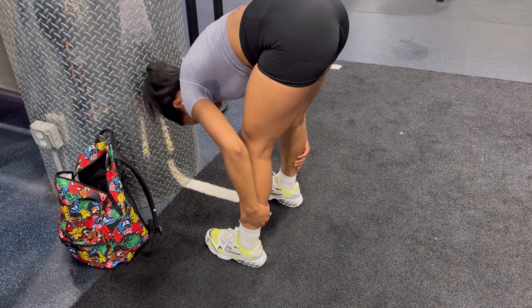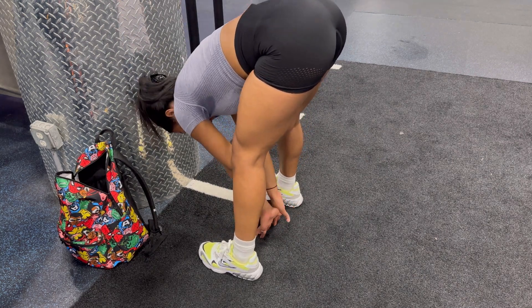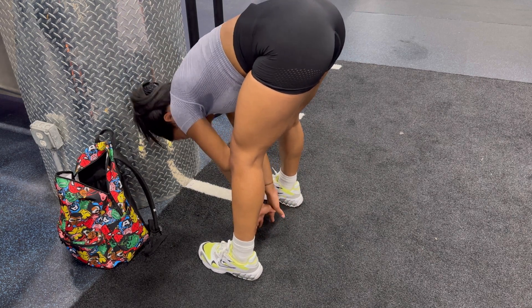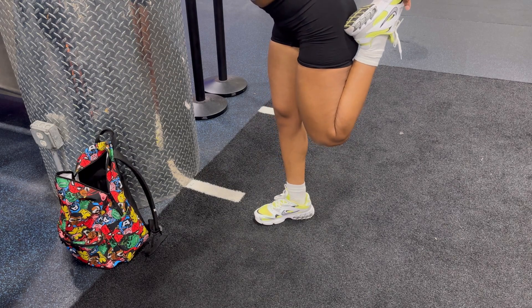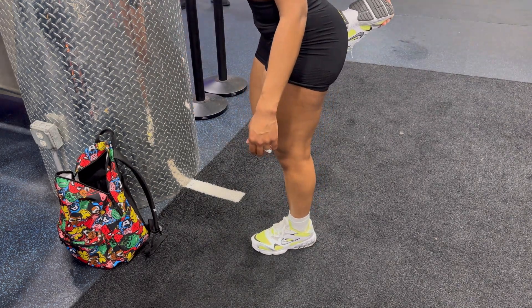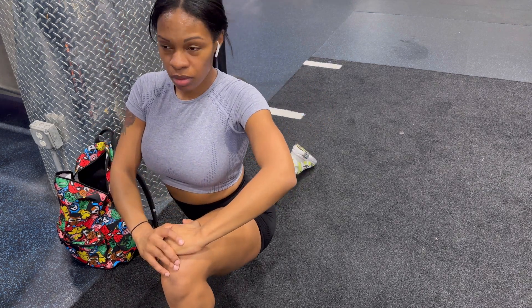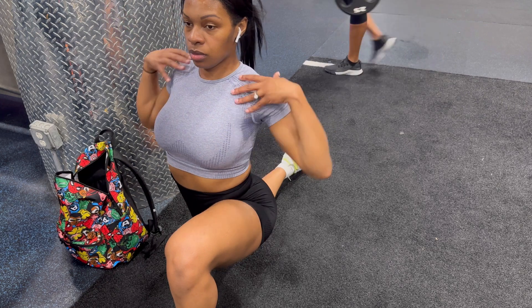I'm going to show you just a few of the stretches I like to do at the end of my workouts. Doing these exercises, as well as eating the right amount of foods, making sure I'm getting the right amount of protein intake, and just staying consistent — all of that definitely gave me the results I needed when trying to grow my glutes. I hope you all find this video helpful and continue to crush your fitness goals!